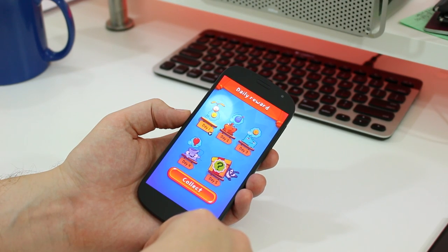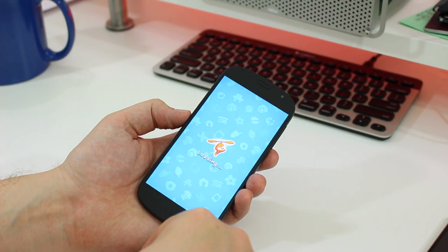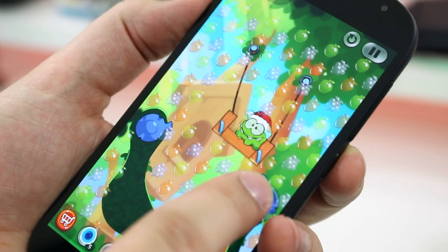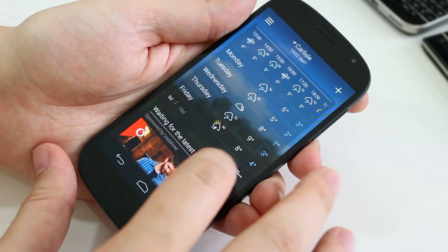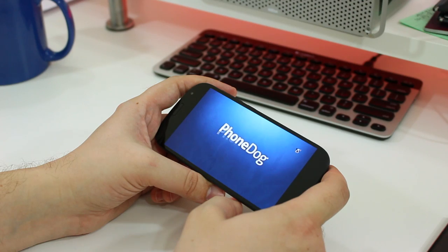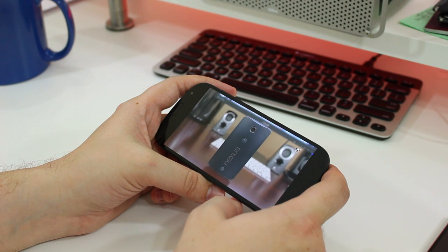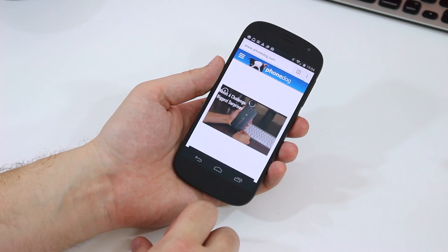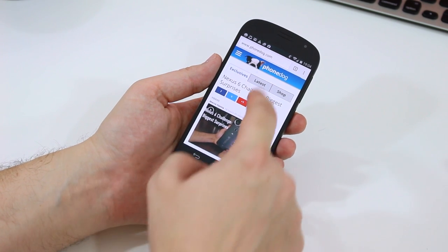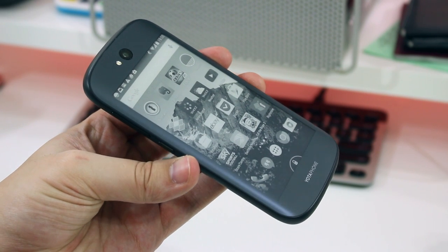With most phones there's only one display to consider. With the YotaPhone 2 there are two. The main display is a 5-inch Full HD AMOLED panel which really pops and is surprisingly good. It might not be the brightest display on the market, but I love the way the content seems to float on the surface. Colours are vivid and although the overall tone is a little warm, the whites don't change colour depending on viewing angle. This makes browsing the web as pleasing an experience as watching a movie or gaming. As for the secondary display, that's a different story altogether.